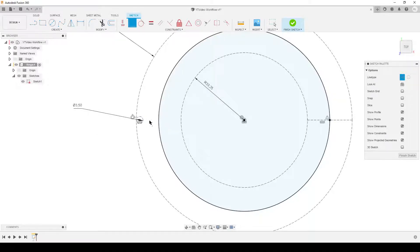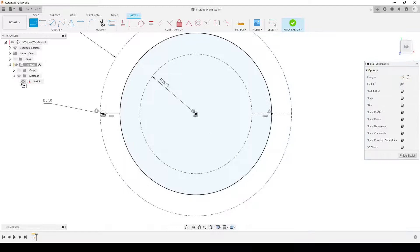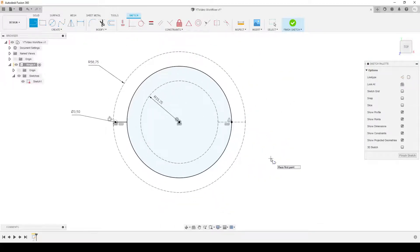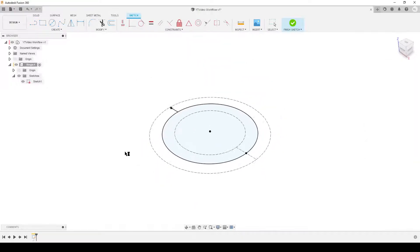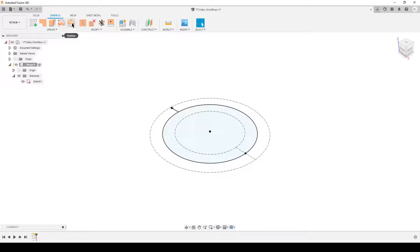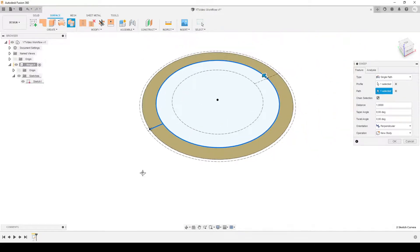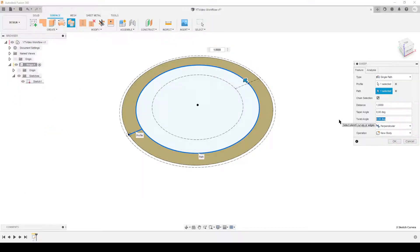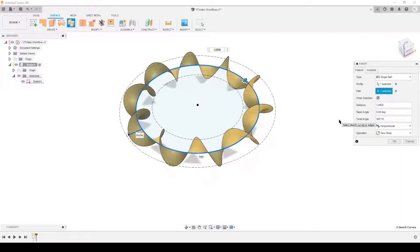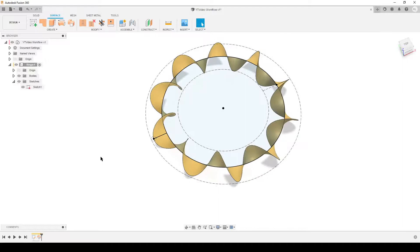I'm going to use surface sweep to create the path for this pipe, so I need a line. I'll draw a normal line from the center point of the small circle inward. Everything is fully defined. If I change the diameter the line length changes and everything follows along. Finish sketch. Now surface tools — we're going to do a sweep. This is the line here, along this path here. It's nice and flat. From our earlier calculation we need 10 twists, so the twist angle is 360 degrees times 10.